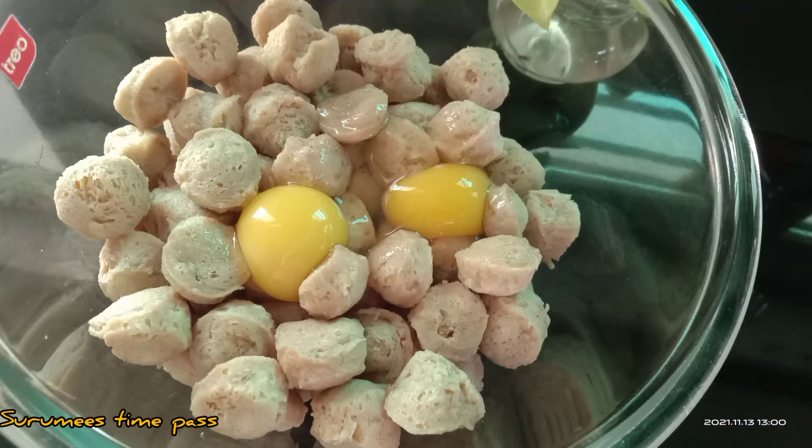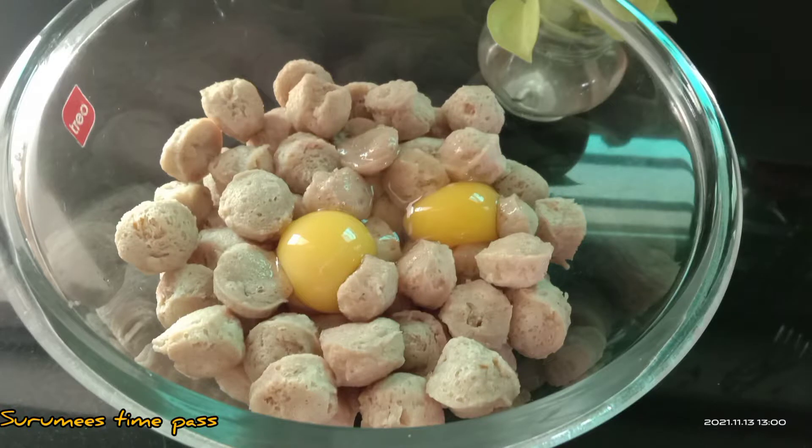Hi all, Assalamu Alaikum, welcome back! This is our soy bean. I am ready to fry a soy bean.